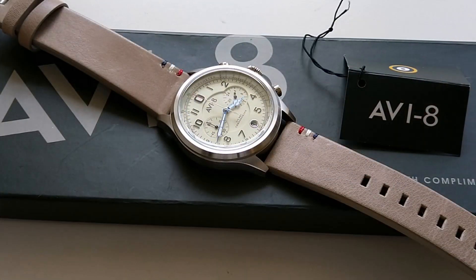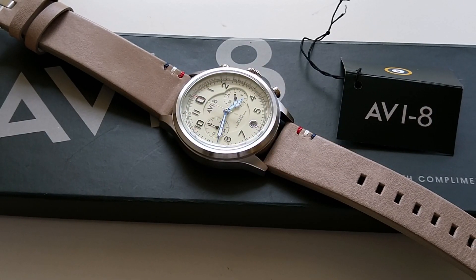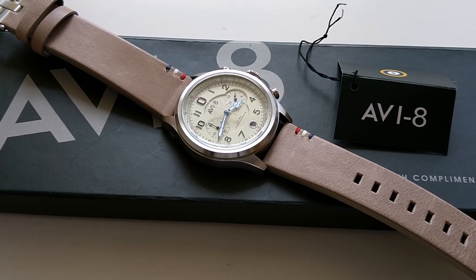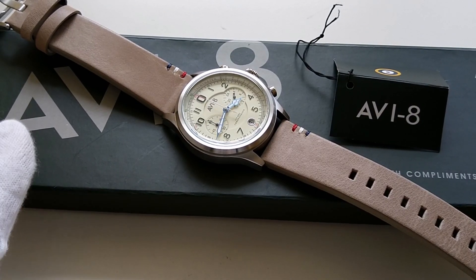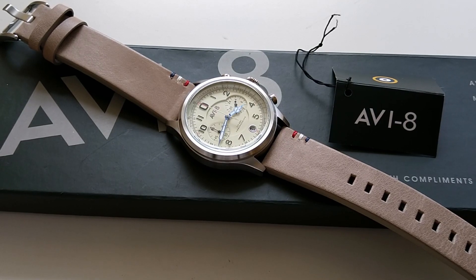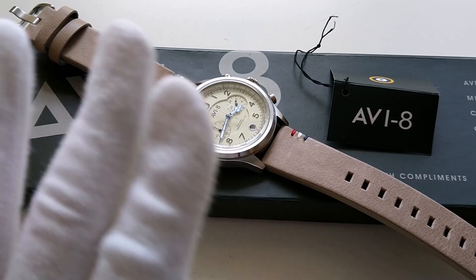That's it for this unboxing video. Please don't forget to subscribe to my channel so you don't miss the full review video coming soon. If you're new here, subscribing does help me a lot. You can also follow me on Instagram at gfw_watch for more watch pictures. Till then, I'll catch you guys in the next video — bye!